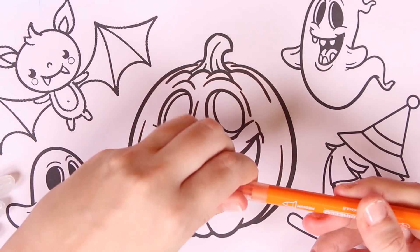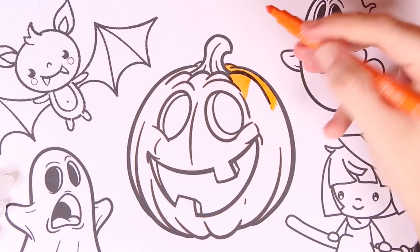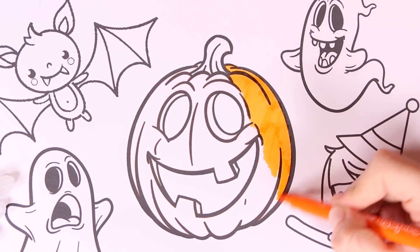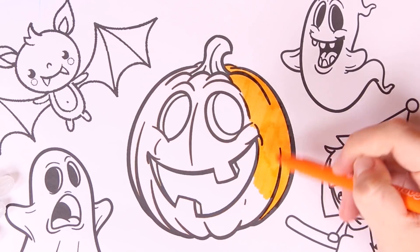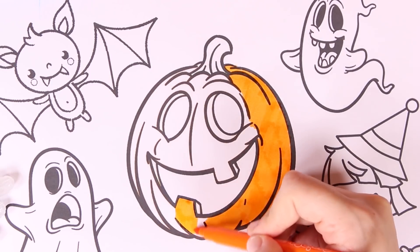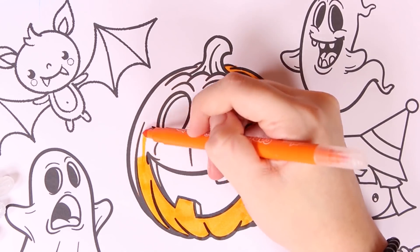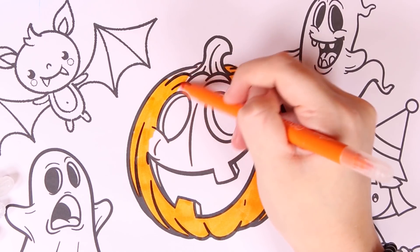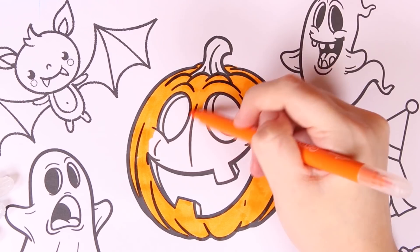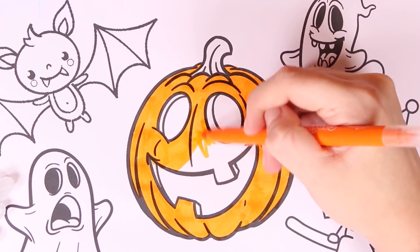Let's start by coloring in the pumpkin. We're using the color orange — here we go! Oh my god, it's so bright. I think that whoever carved the pumpkin did a great job because I just love his face. It's a really fun smiley face.